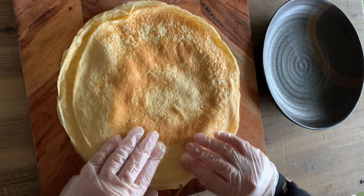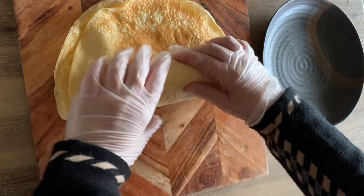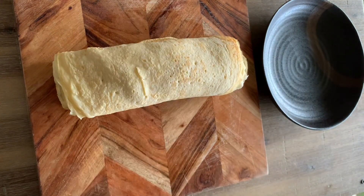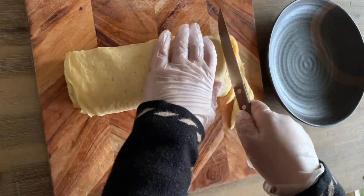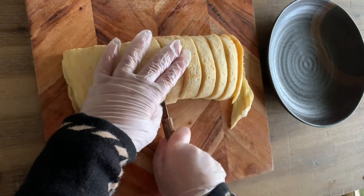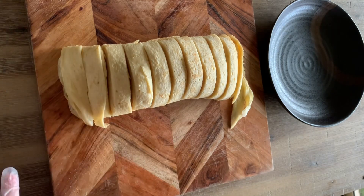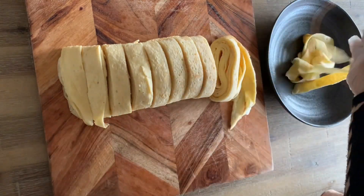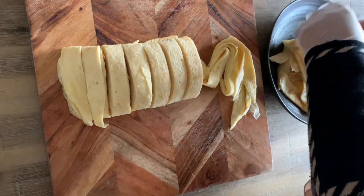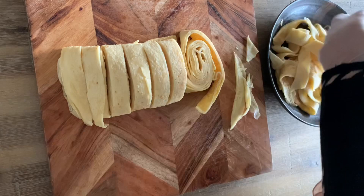Once your sauce is ready, get your crepes, layer them on top of each other, and roll them up. Get a knife and start cutting — this is an easy way to cut them all at once instead of doing each crepe separately. You want the cuts to resemble the thickness of fettuccine pasta. Take out one roll at a time and place it in a messy way on your serving plate to actually resemble fettuccine.